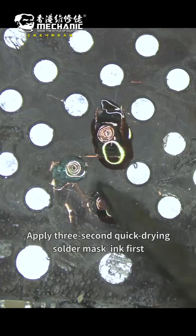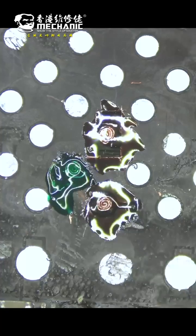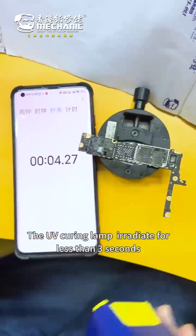We apply the 3-second quick drying solder mask ink, and we also apply traditional green solder mask ink. The UV curing lamp irradiates for less than 3 seconds.